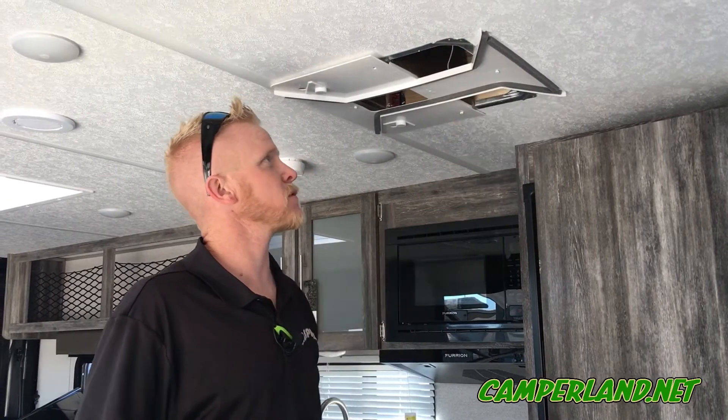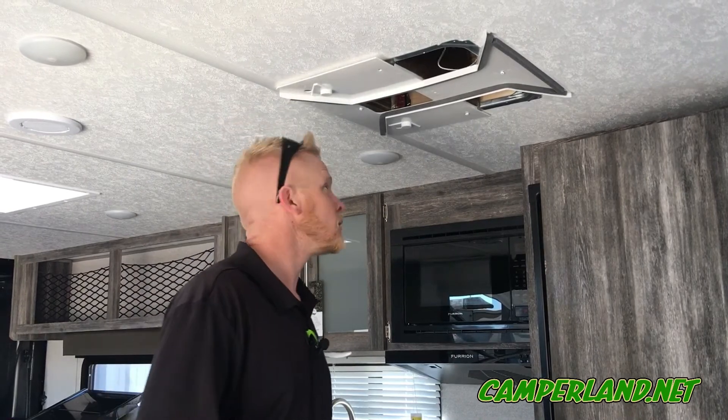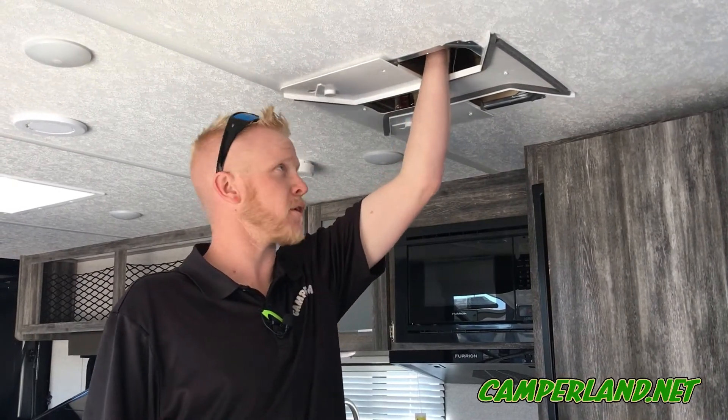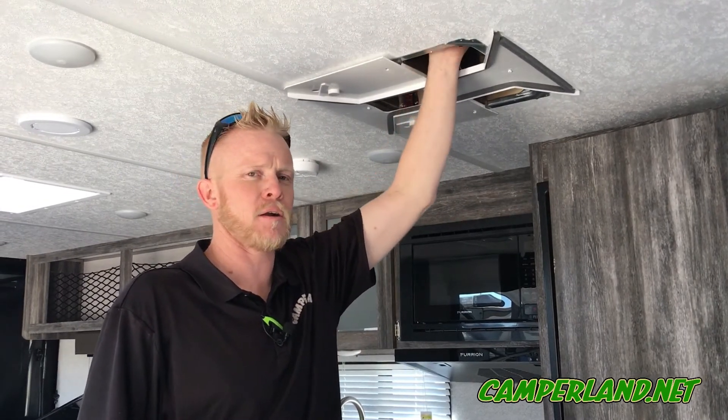Depending on the AC manufacturer, some say 10 degrees, some say 20, so it varies. We'll also check to make sure your coils are clean. If they're dirty enough to need cleaning, we'll call you with an estimate — it's usually about an hour and a half to clean the coils.